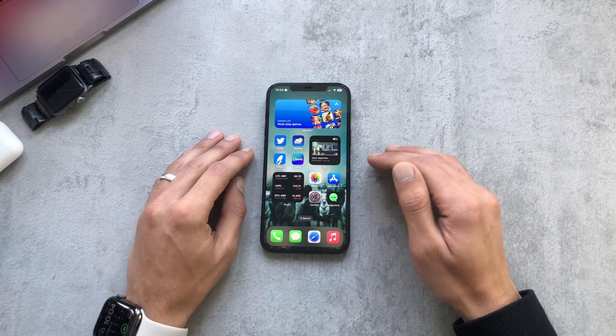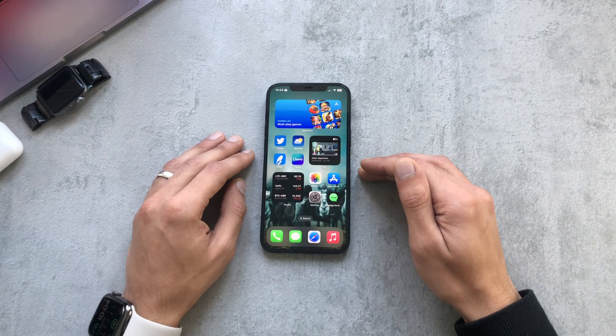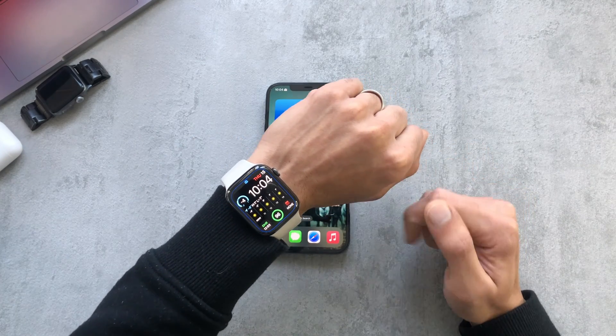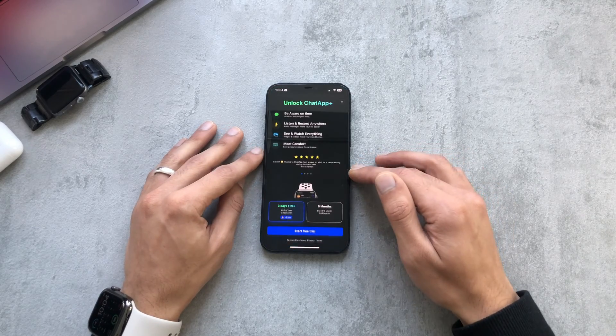Hey guys, so in this video I was just going to quickly show you how to set up an app to allow you to use WhatsApp on your Apple Watch. In my case I have the Apple Watch Series 7. This app is called Chat App Plus.